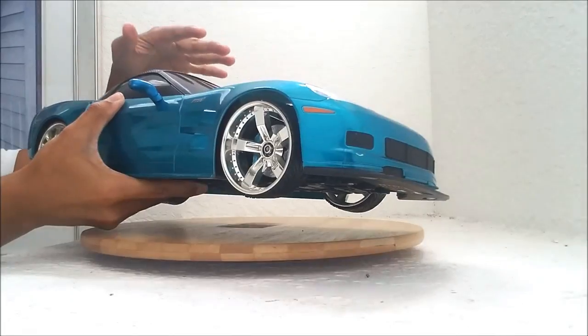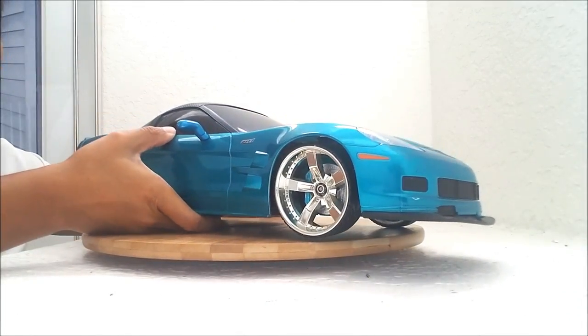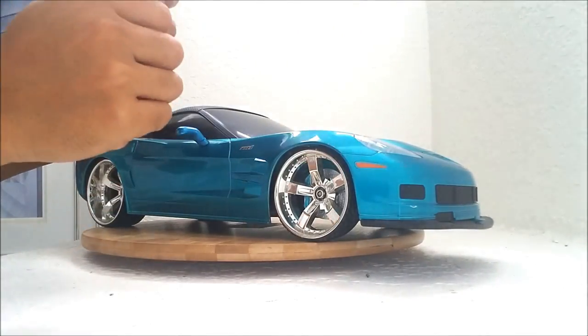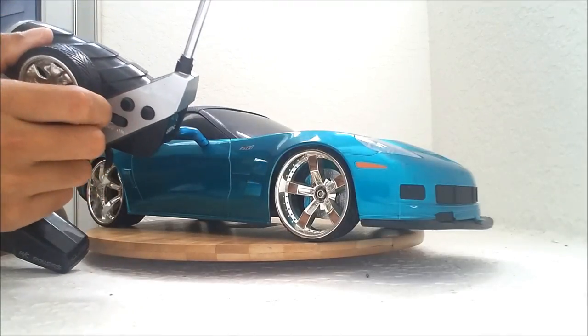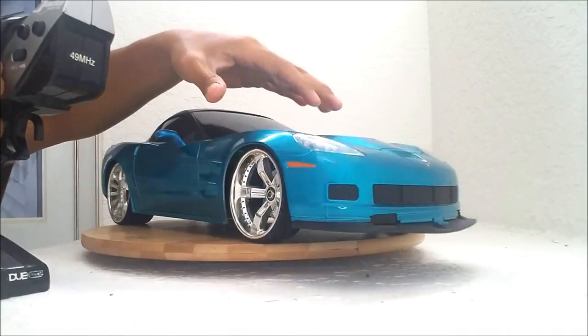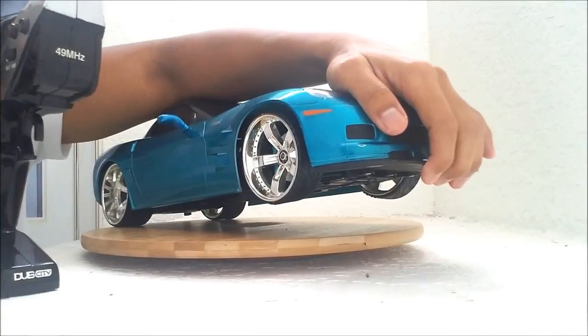When I got this, there was no remote. So I went and looked through all my other remotes and I found one that kind of works — this RC Rollers Jada Toys remote. Now let me show you: when I turn right, it tries to turn left. When I turn left, it tries to turn right. But as you can see, the steering is really messed up. That's as much as it turns.